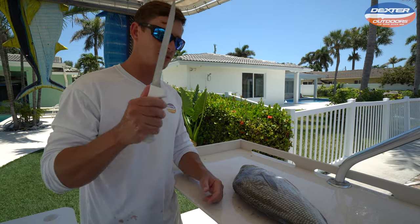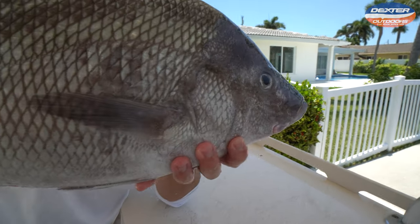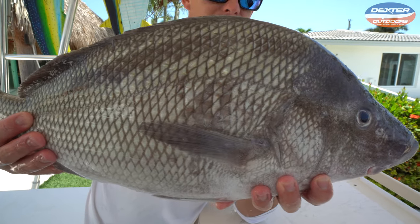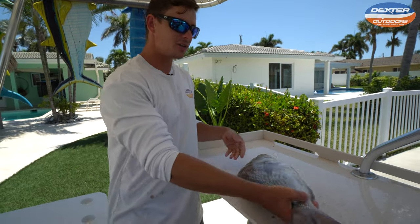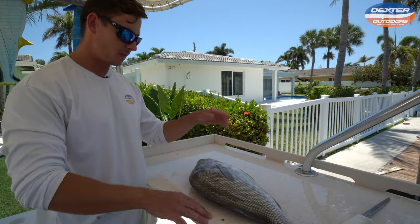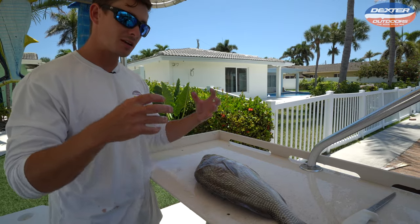What's going on guys, Victor here from Dexter Outdoors. In today's fillet video, we got this funky looking fish. Some people call it a white margate, some people call it a white grunt. It goes by the name silver snapper, white snapper — it's got a bunch of different names, but I know one thing and that is it is delicious. Very similar to a snapper in terms of taste and body. The only thing about these fish is they have a massive ribcage, kind of like a sheep's head, and really thick scales.